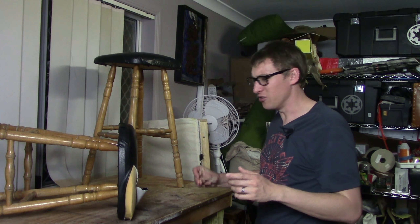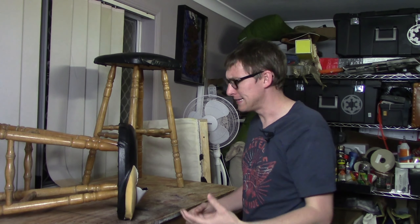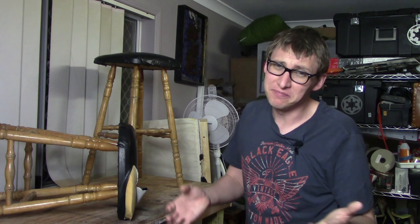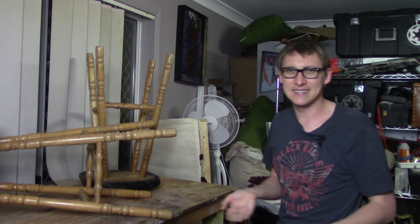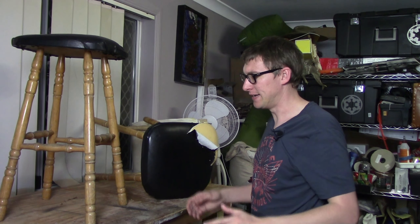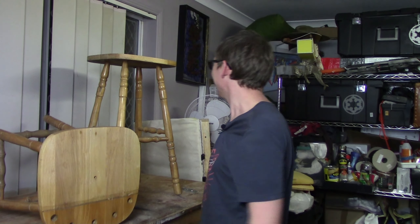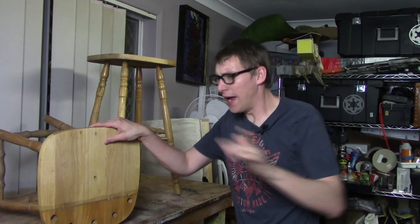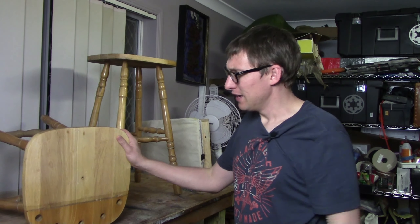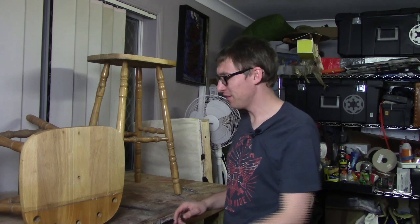I've seen this trick on YouTube before where you snap your fingers or clap your hands and it just makes everything already done. I'm not sure if it's going to work — you never know — so let's try this. Well, that didn't really seem to work. Let's try the clap thing. Wait, look at that — it worked! Anyway, now that we've got all of the junk off the top, we can actually learn a little bit more about the history of these stools.